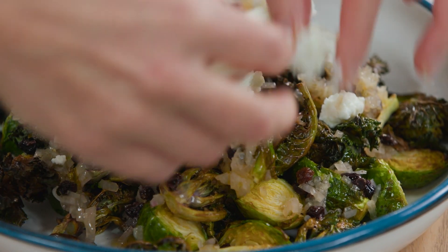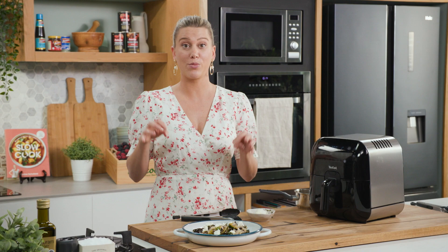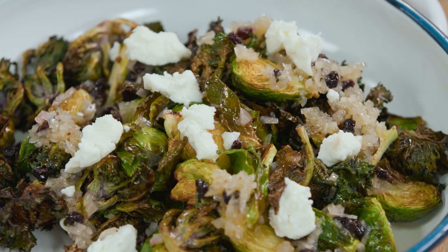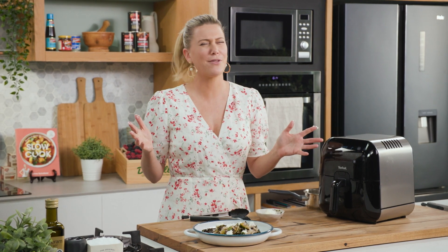This is so delicious. They're actually addictive. For those who don't like Brussels sprouts, well this will change the way you think of them. Just make them crispy in the air fryer — it makes everything delicious.